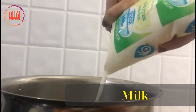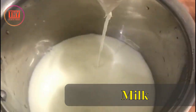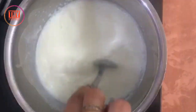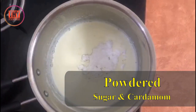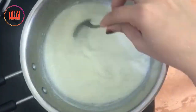Let's begin with the kulfi. Pour half a liter of milk into a pan and boil it until it reduces to half the quantity. Add 2 tablespoons of powdered sugar and cardamom, and stir for 5 minutes.